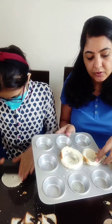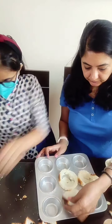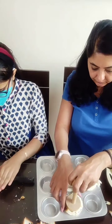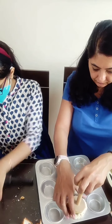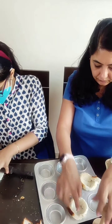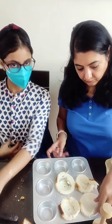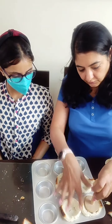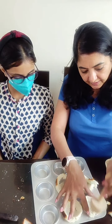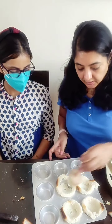Now before I add the filling I am going to toast these a little. I will pop these in the oven and while these are toasted we will prepare the filling.